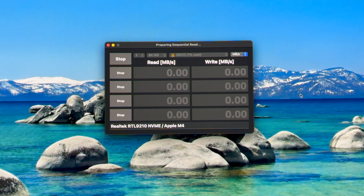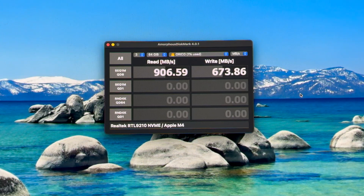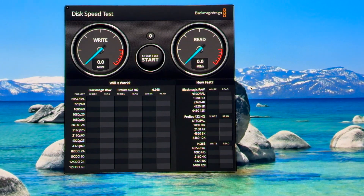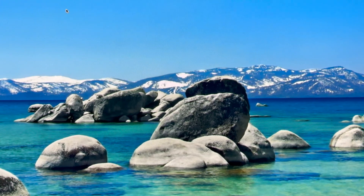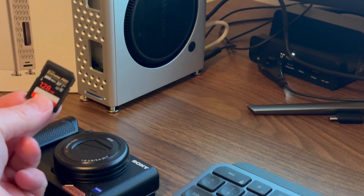I will also try Blackmagic — 905, good. And now for the write — very good. That was a 64GB test. Blackmagic, choose the Oracle drive — not bad at all, very good. I am back and let's try out my SSD for my Sony camera in the card slot. It popped right up.